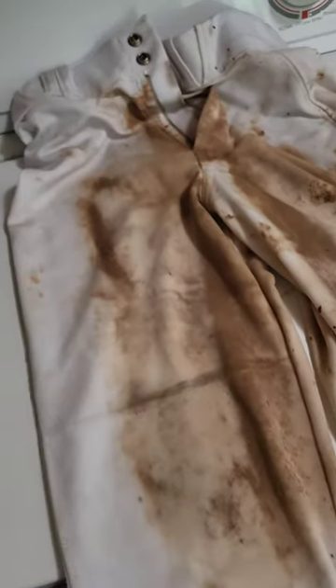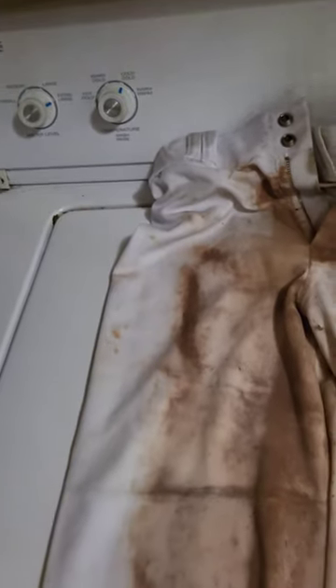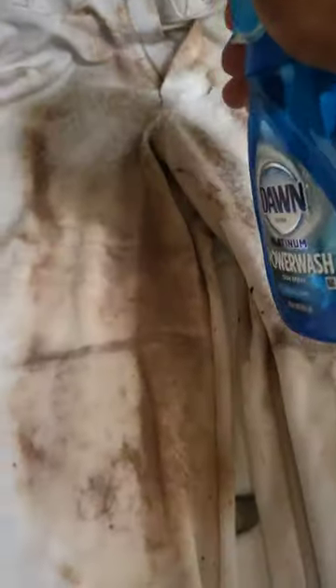Here is the next step in the process. Get your pants laid out — it's really just a couple of steps, pretty easy. I'm going to get this Dawn Power Wash stuff and just spot-spray it on the pants. I'm not going to scrub, I'm just going to spray it. This bottle actually ran out so I didn't even have as much as I usually do, and I don't always do this — just sometimes.